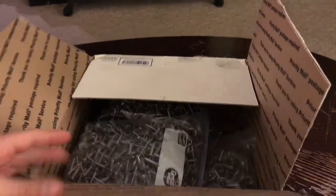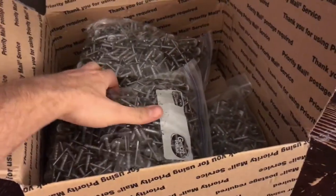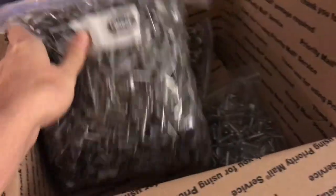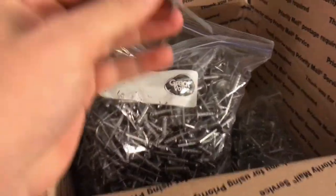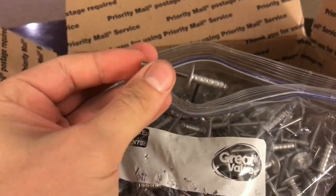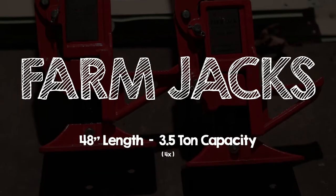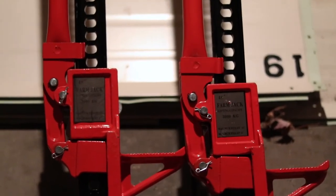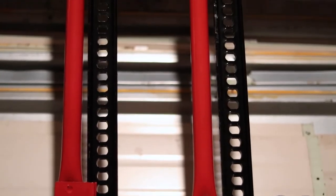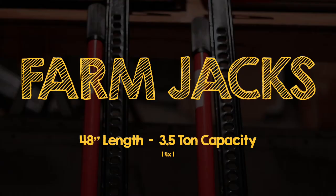Got the box open — look at that. Bags and bags of rivets in Great Value Ziploc bags. These are ADP Rivet Ultimate Rivets — nice big head to them. You're also going to want to get farm jacks or automotive jacks to help jack up the roof while you're raising it. We went with four farm jacks — they're 48 inches long and can hold up to three and a half ton apiece, so that won't be a problem for the roof.